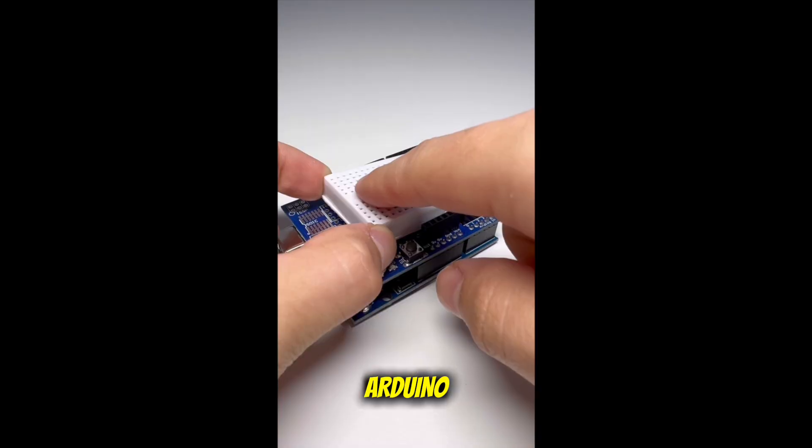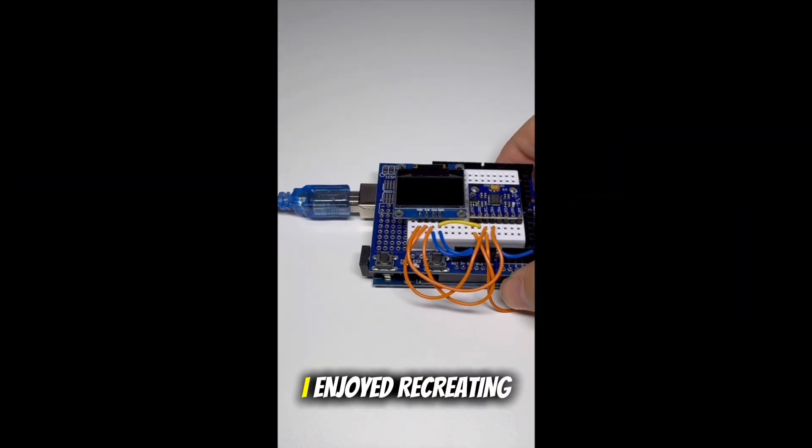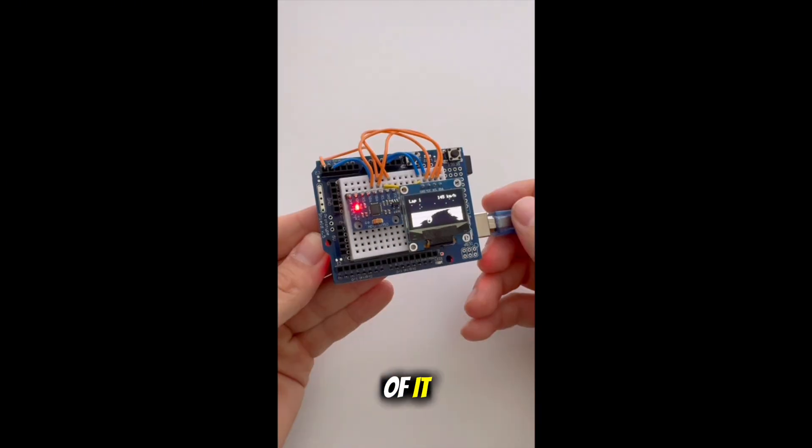Last week I found this tiny Arduino Gyro Racing project on the internet and I thought it was really cool. I enjoyed recreating it, so I decided to make a custom PCB version of it.